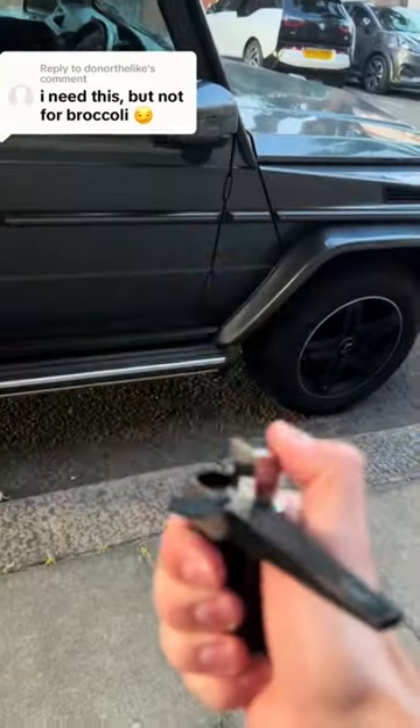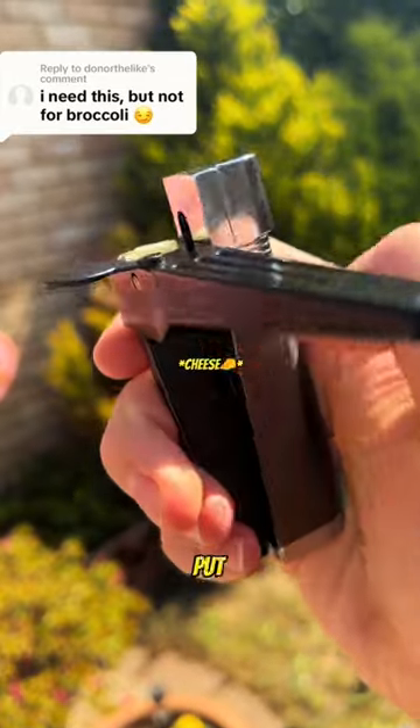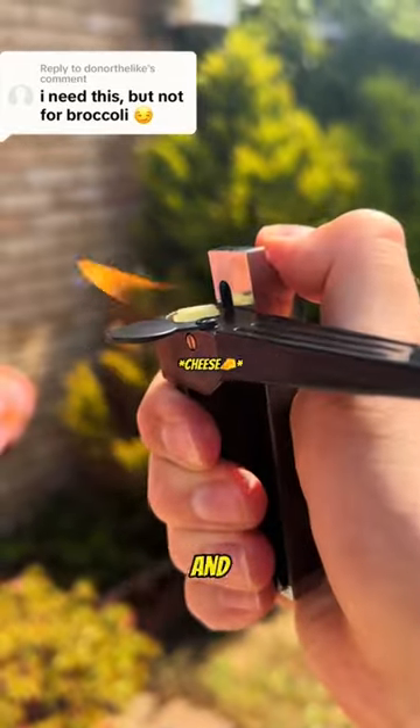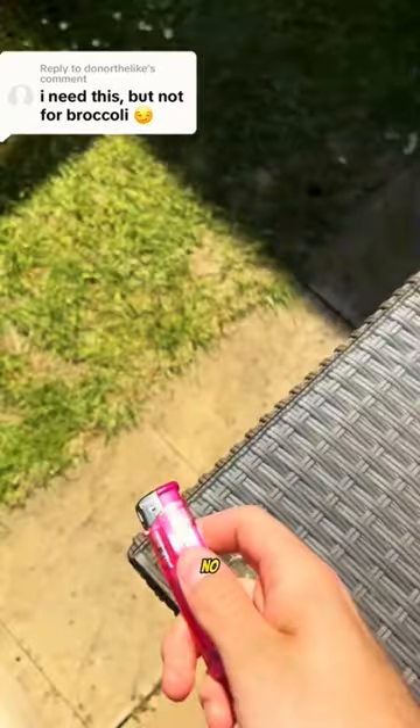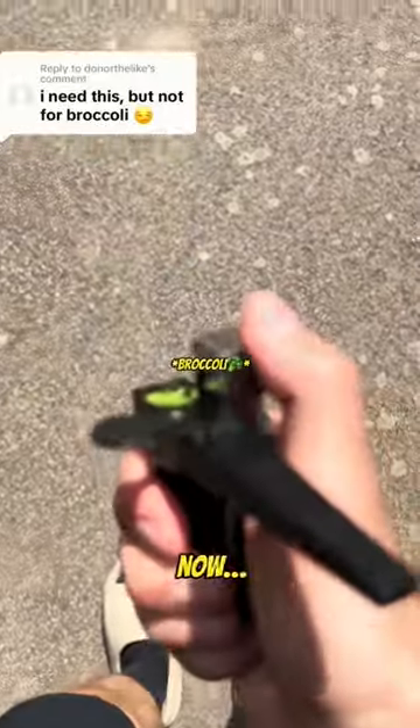Don't let your parents see this. The Konya lighter is strictly for broccoli, cheese, or bread. All you need to do is put your favorite food in the compartment hole and inhale through the mouthpiece. No more rolling and buying papers every week. Yes, it's really this easy now.